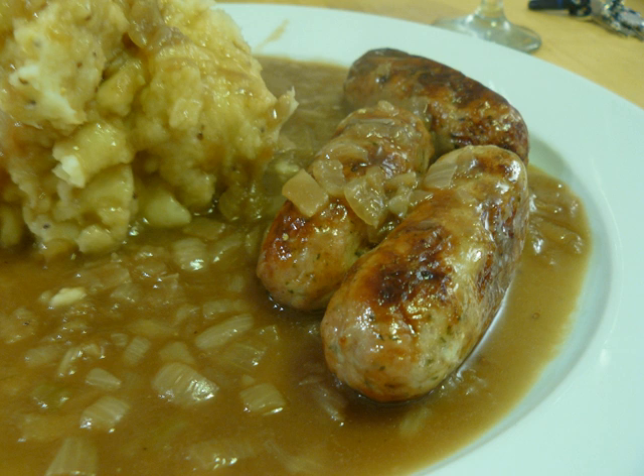Vegan onion gravy also exists, which may use seitan cooking broth in its preparation. Pre-made mixes and formulations also exist, such as solid sauce bars.